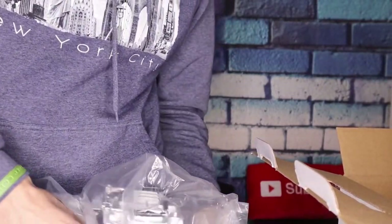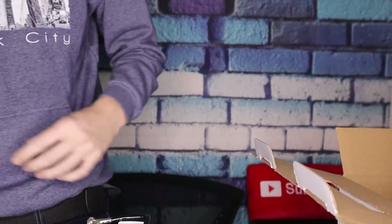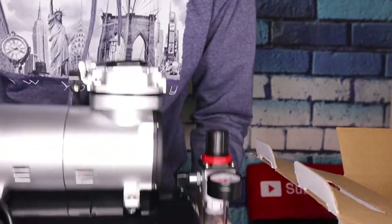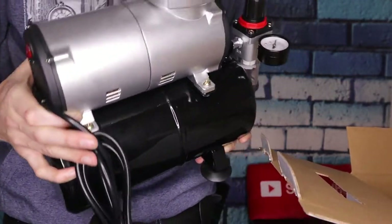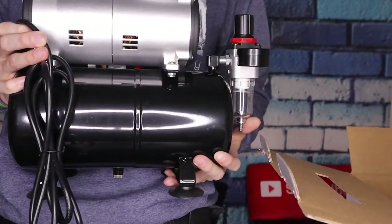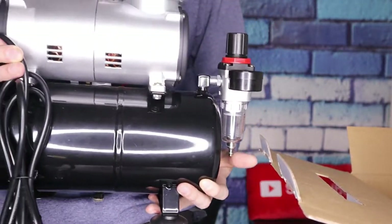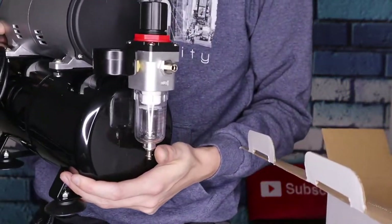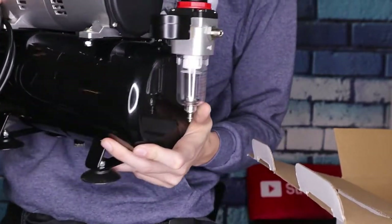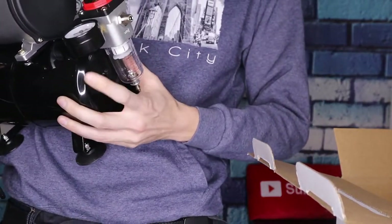Let's unwrap the cord and take off the tank wrap. This is what she looks like here. It's a fairly small unit — nothing crazy — it's not going to take up a whole lot of space in your place, just in case you have a studio apartment or your area is kind of cramped. There is your oil filter right there.